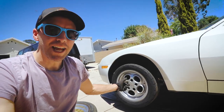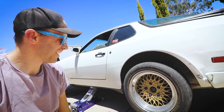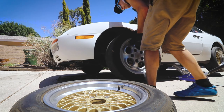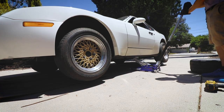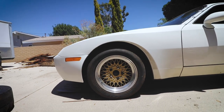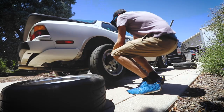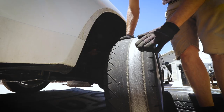I've actually grown to like the phone dials, but these basket weaves look pretty rad on this car, don't they? Look at that — there's no tread left on this thing. I'm lucky that's still holding air.